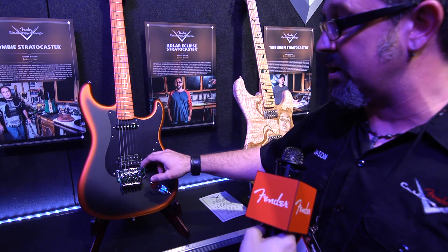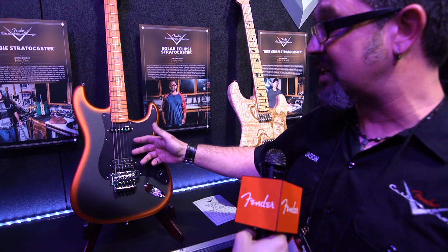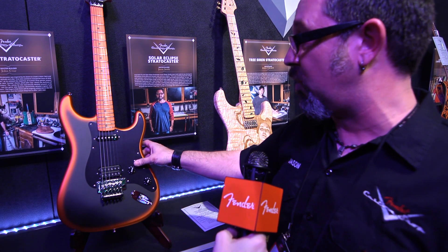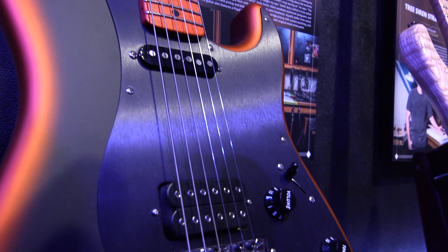Position four, you get the split hum and neck, which actually gives you a little more of a Telecaster type of tone, and then all the way up is just the Texas Special neck pickup by itself.